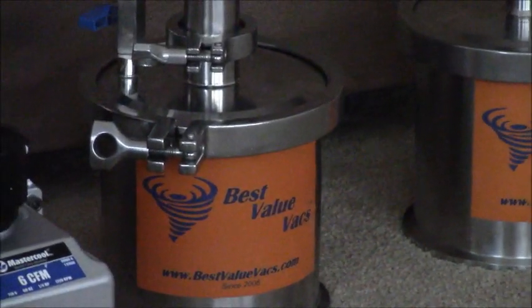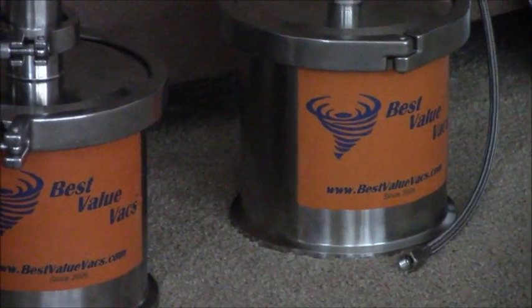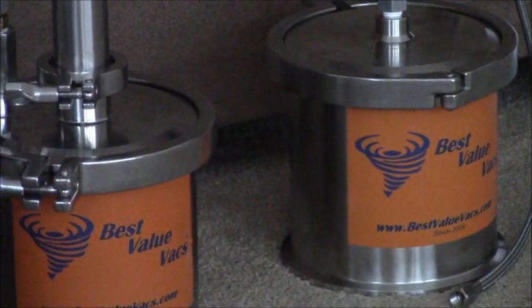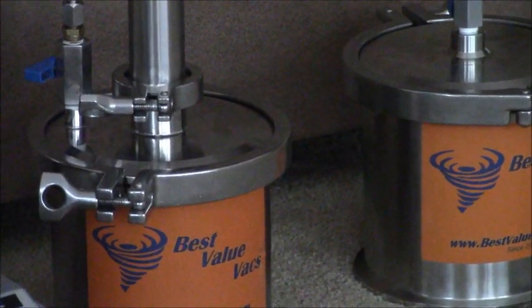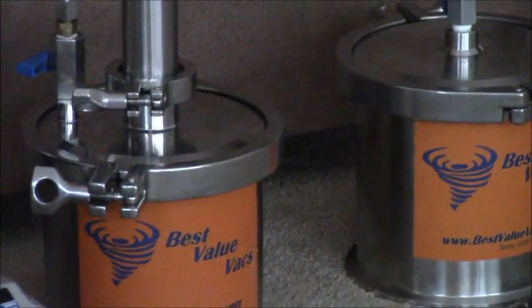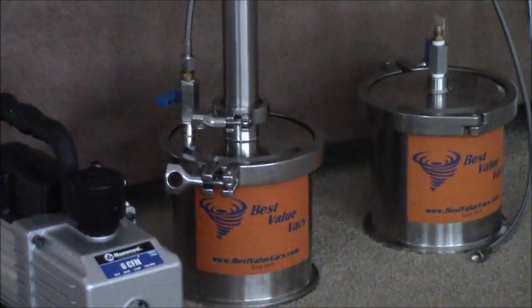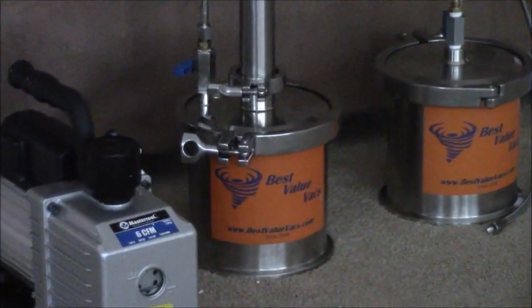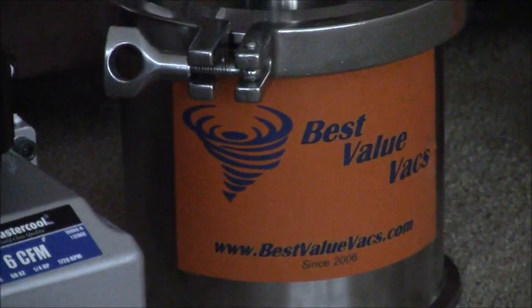There's gonna be a lot more stuff to tell you about Best Value Vacs and I'm gonna try to make it to where it doesn't sound like a commercial. I thought some people might be interested in knowing there are other companies out there that make things simple and that aren't gonna put you in the hole just for trying something you'd like to invest in. They've all got upgrades and there's just a lot of stuff. Alright, I'll talk to everybody later.